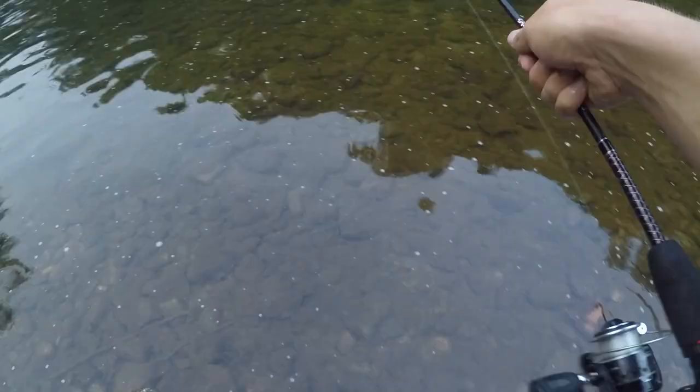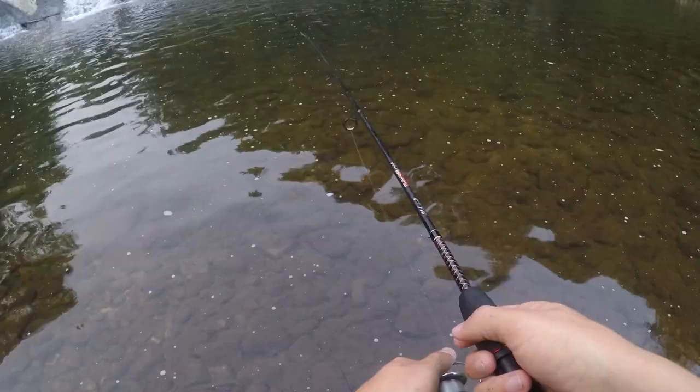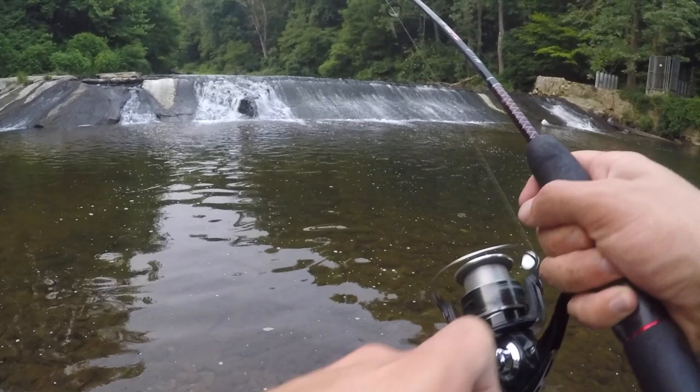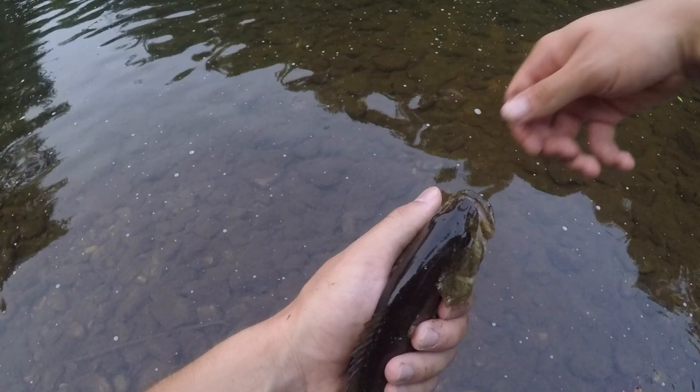This is definitely the smallest minnow of the day - let's see if we can catch a fish on it. There's a fish! On the minnows that we trapped, a nice little smallmouth bass. This guy was really angry about me catching him, so I'm just going to let him go.